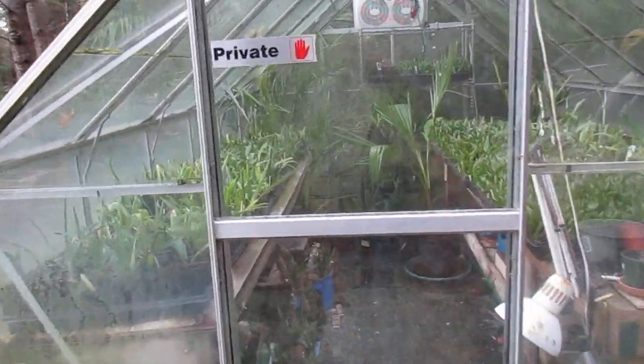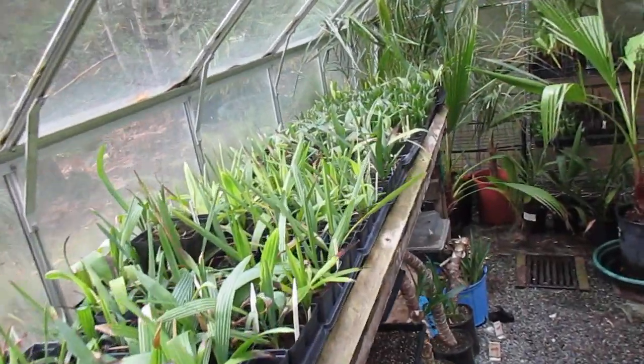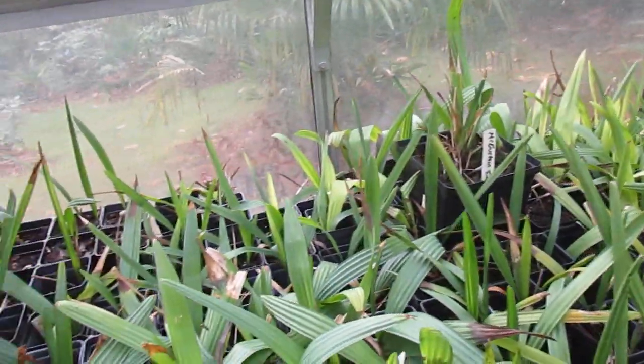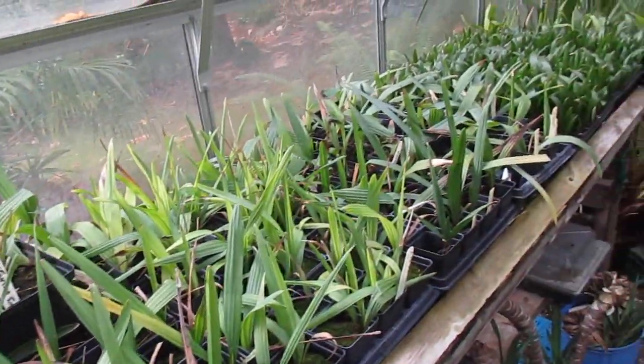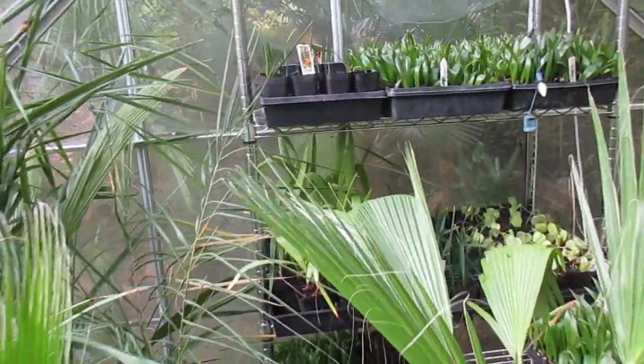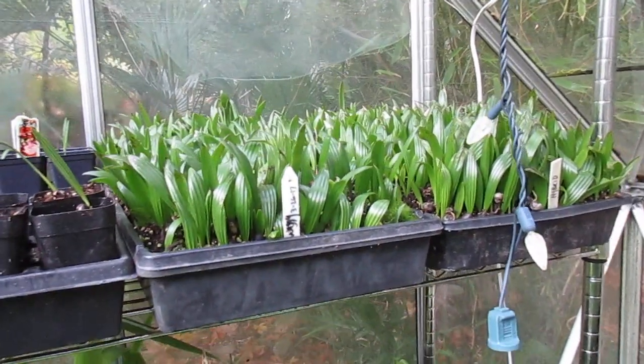This one we've had here for years, and it is the November 19th today. This is what we grow in our greenhouse here on Salt Spring Island. We're on the north end of Salt Spring Island and we propagate palm trees. Those are all palm trees.